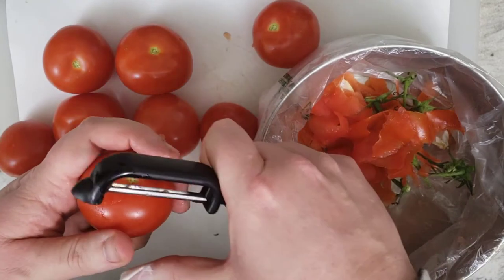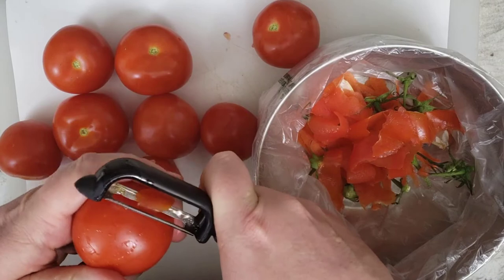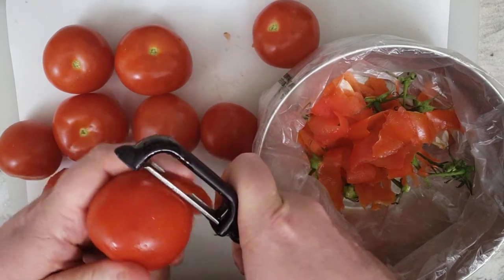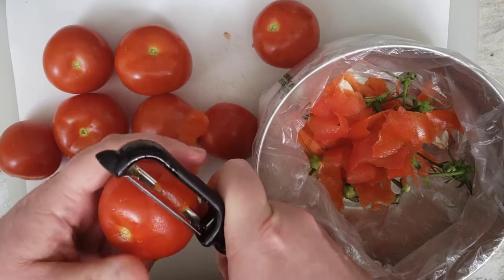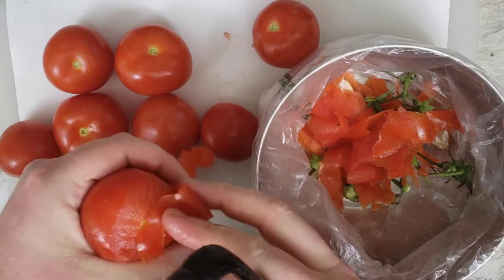We're using vine-ripened tomatoes because those are the ones that are going to taste better. Buying ones that have not been ripened on the vine are not going to be as flavorful. We want to make sure we use the best for this dish because the tomato is really the star of this dish.